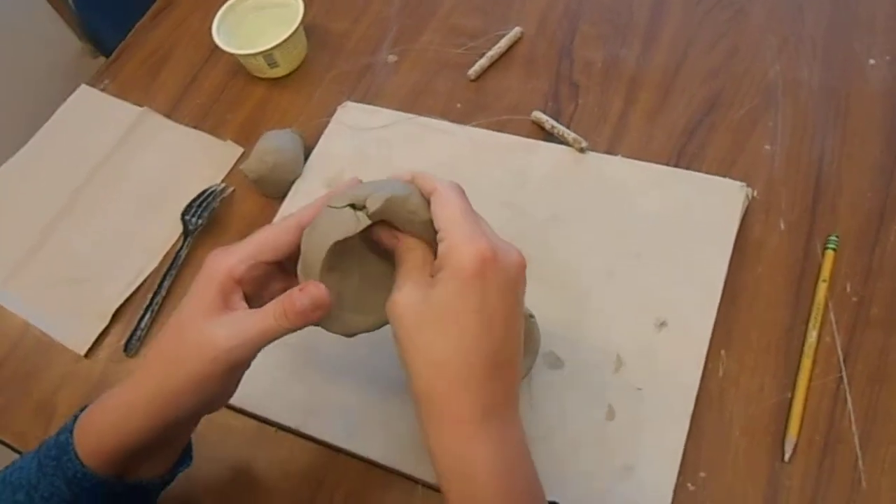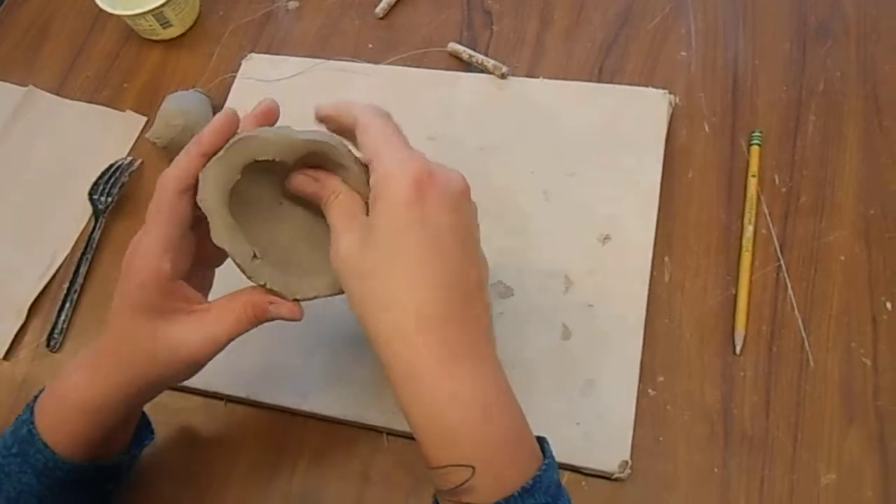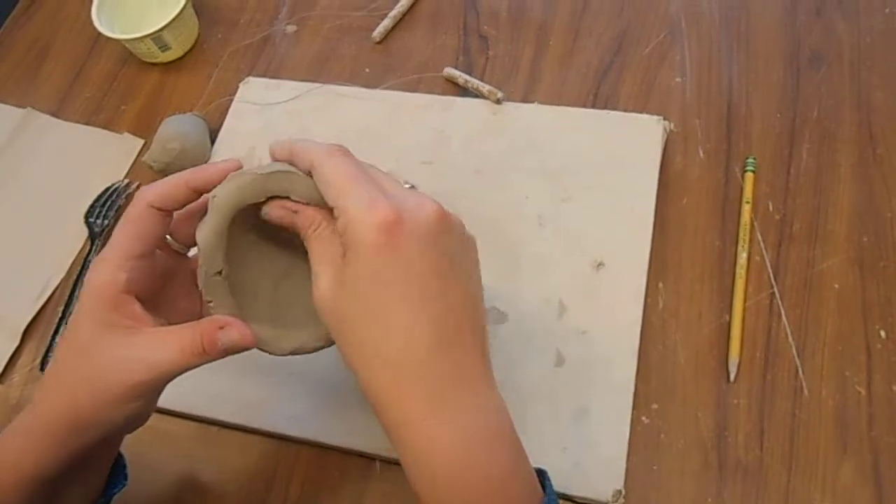You're pinching evenly as you turn it. And if you get cracks like that, that's okay — you can fix that later.